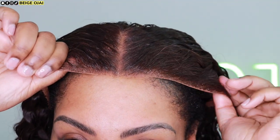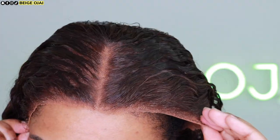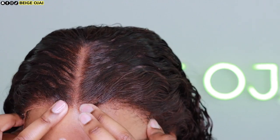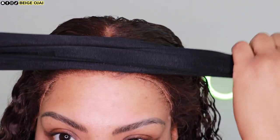Grabbing the wig, I'm going to place it on my head and line it up, making sure that the ear tabs are where they need to be. Because these ear tabs are longer than my hairline, they're going to cover my ears — I chose not to cut the ear tabs out. Now I'm going to put my headscarf on and allow it to dry and set for about 15 to 20 minutes.